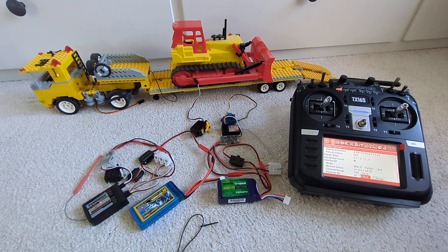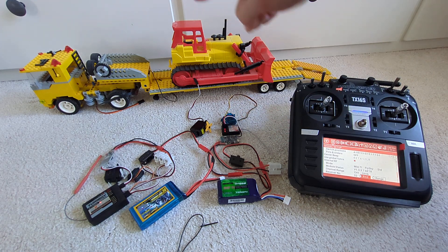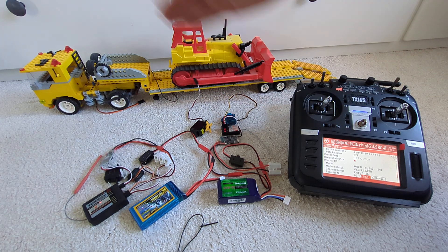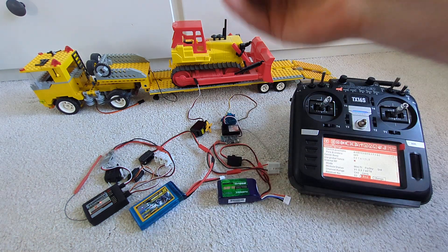We can use all eight channels, but the first three will be the same as on the three-channel receiver. In this example, we could have channels one and two for the ramps and the landing gear, channel three for the light on both the trailer and the truck, and then channels four through eight for controlling the truck and whatever else you need.